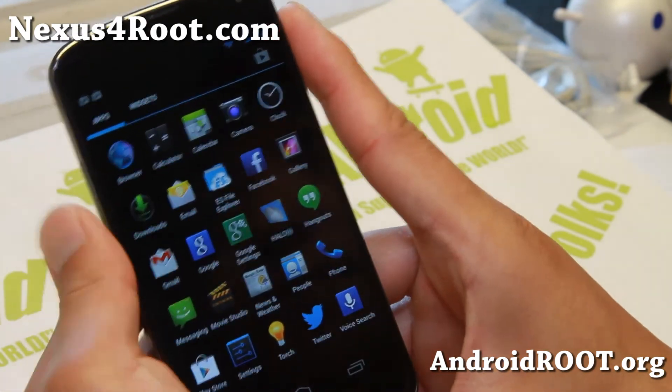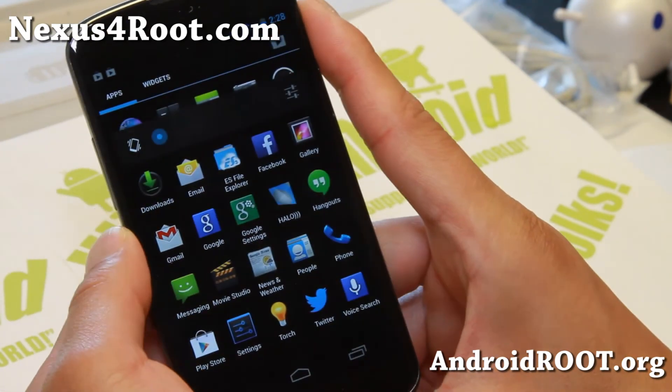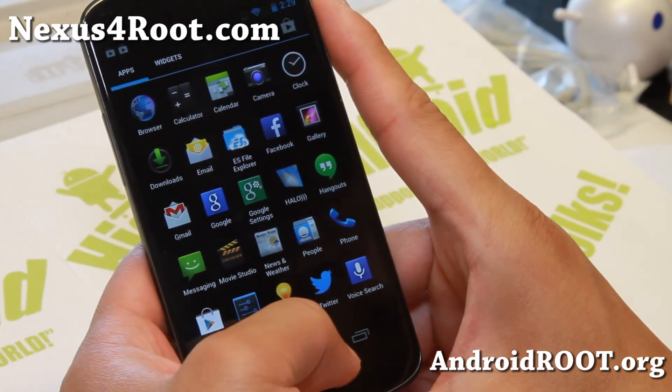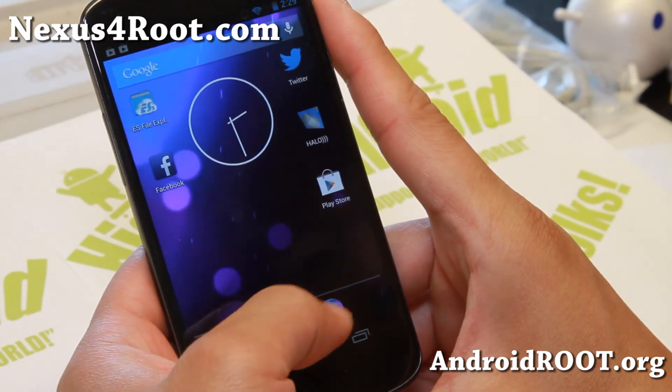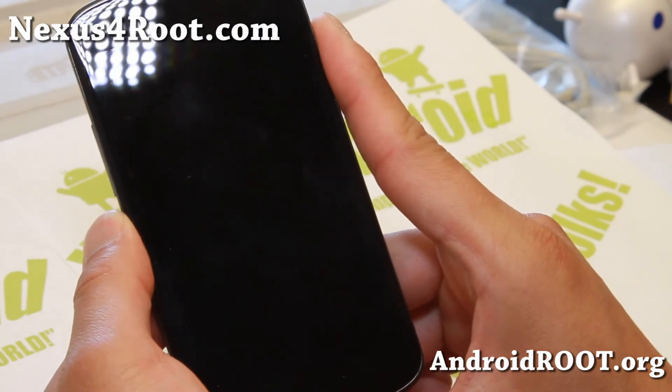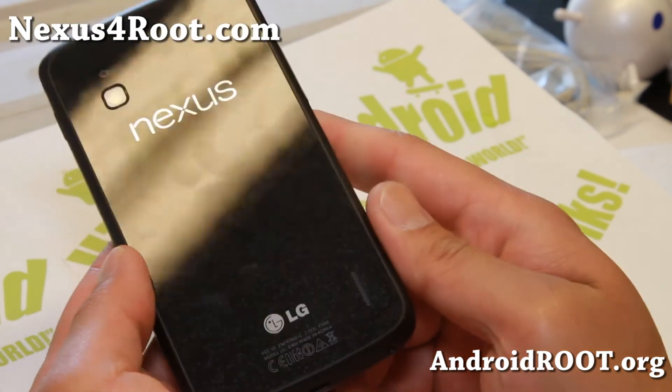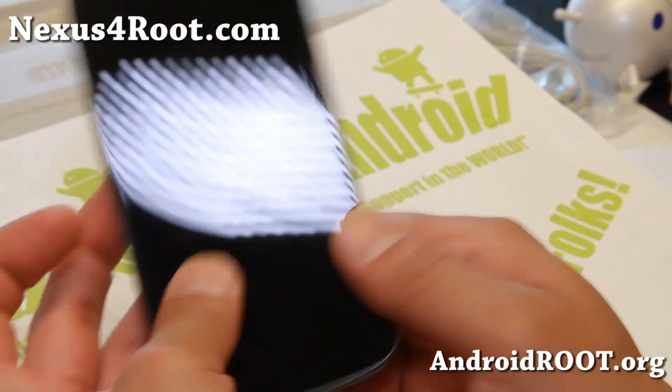This is a very solid ROM — it's one of my go-to ROMs now. Definitely check it out if you haven't tried the latest 3.60. I should have some more cool ROMs coming up soon. If you have a Nexus 4, don't forget to sign up for my email list at Nexus4Root.com, where we update you once a week with tips, hacks, and more.